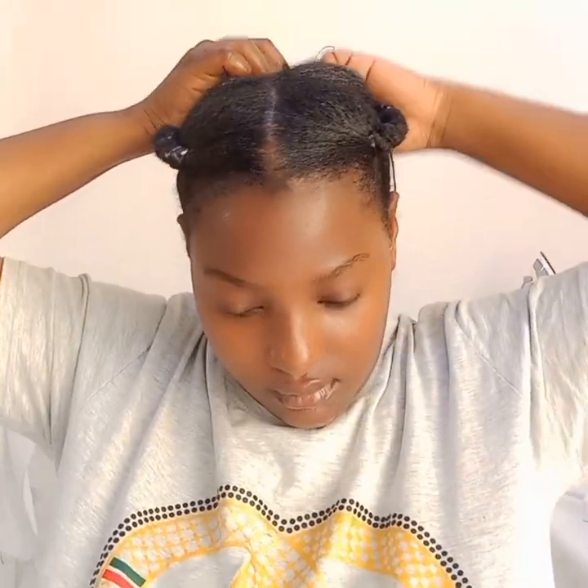When I'm done with all my sections, I just join them at the back of my head so I don't look like I'm carrying horns. I join them all together at the back, and that is basically it!